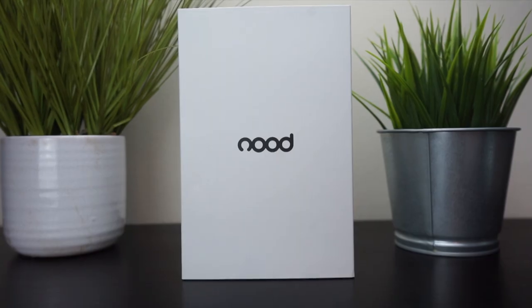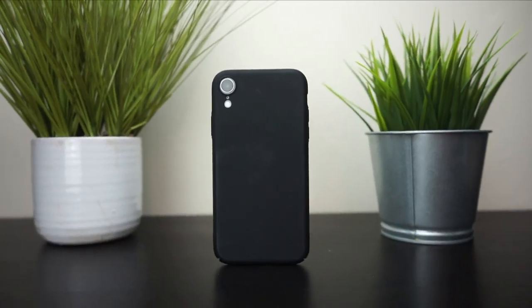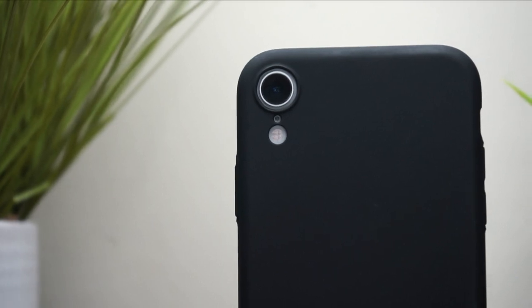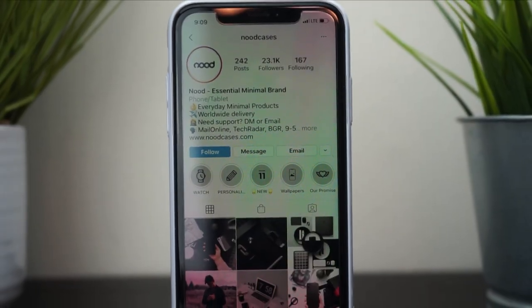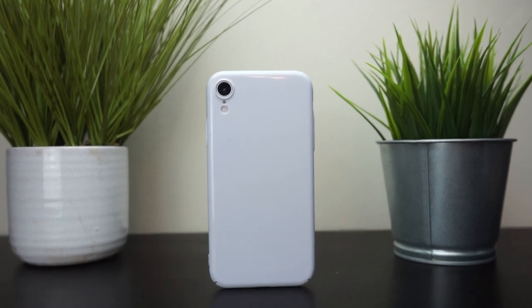Hey guys, welcome back. Today we'll be doing an unboxing video of the Nude iPhone Case 2.0. I only recommend products that I myself would buy. If you're like me, you hate when companies force their logo on you — that's why I always opt for a case with no visible logos. I boycott logos, so when Nude reached out to me, it was a no-brainer.